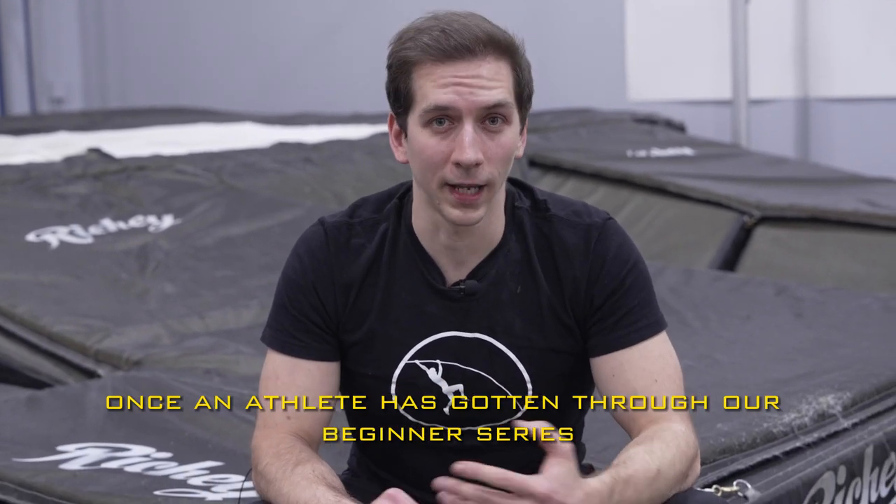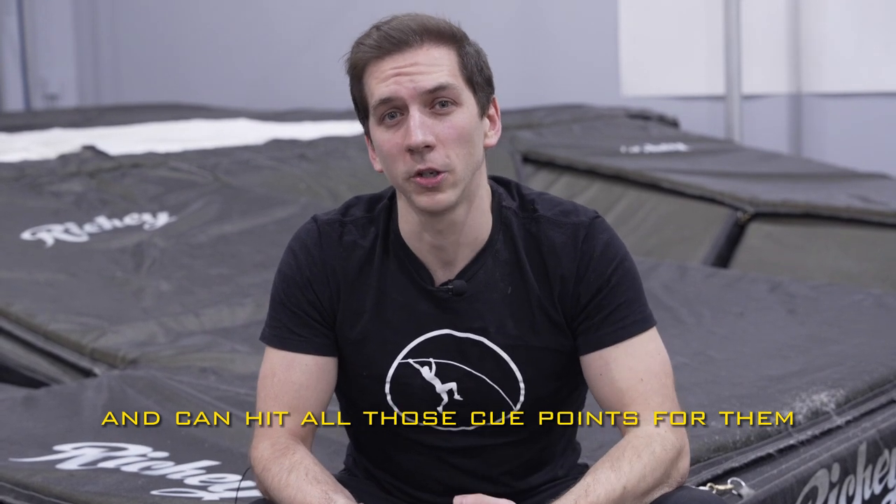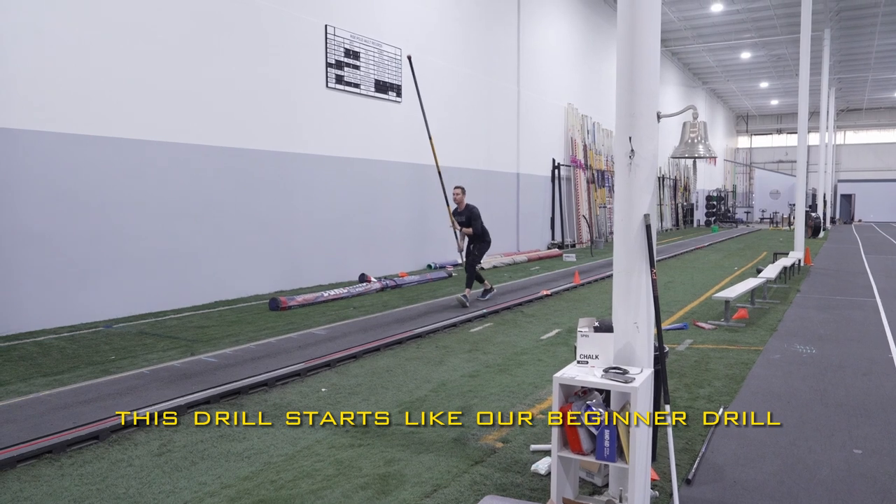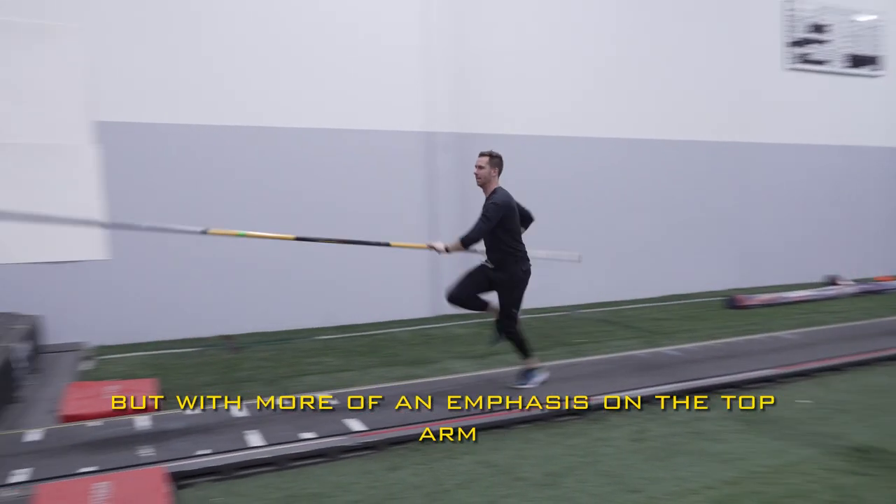Today we're looking at the advanced straight pull series. Once an athlete has gotten through our beginner series and can hit all those cue points, we're going to move them on to the advanced series. This drill starts like our beginner drill, but with more of an emphasis on the top arm.